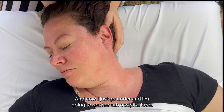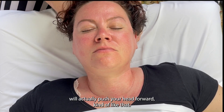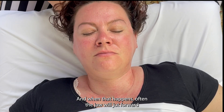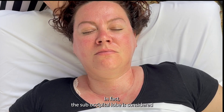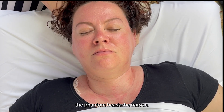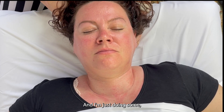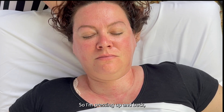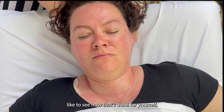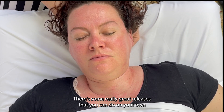Now I go under and I'm going to get her suboccipital lobes. The suboccipital lobes, when they are tight, will actually push your head forward. When that happens, the jaw will jut forward and you can get impacted teeth, nerve issues, headaches. In fact, the suboccipital lobe is considered the phantom headache muscle. I'm doing some compression through the actual muscle and then decompression through the spine — pressing up and back. If you'd like to see how that's done for yourself, go ahead and check out a self-massage video for the suboccipital lobe — there are some great releases you can do on your own.